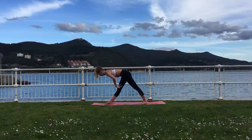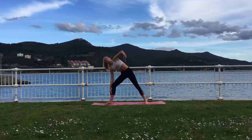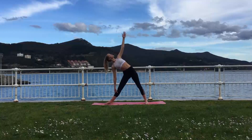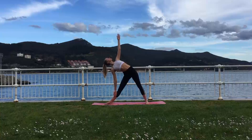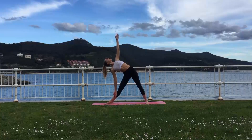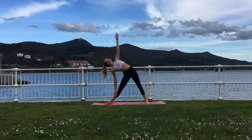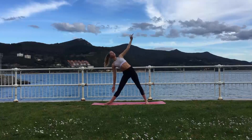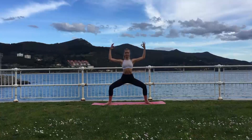Exhale, release the hands and rotating to open up the whole body. Inhale lift up slightly and exhale lower back over the front leg into your Trikonasana pose, also called Triangle pose. This is a great pose to improve your balance and increase your concentration. Inhale using your core, raise back to the center. Exhale, bending the knees and lowering down into Utkatakonasana.